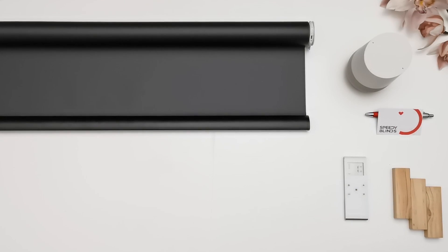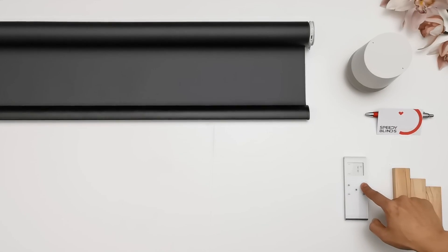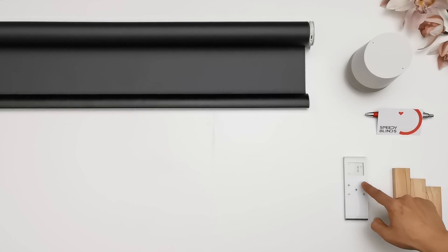Press stop. One beep is tilt mode and three beeps is roll mode. While in tilt mode you can hold up or down for continuous roll.